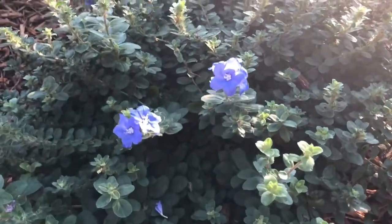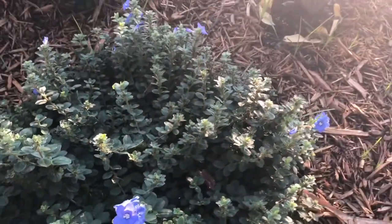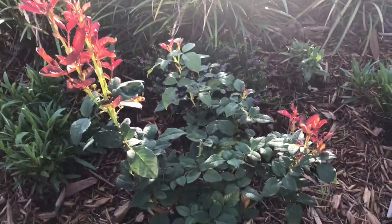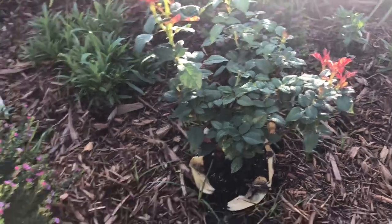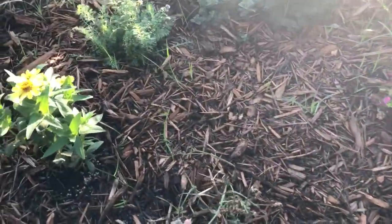Look — the flowers are just starting to bud out on these. And then the white tea rose, looking pretty healthy. And just a lot of repeats in here. I have some yarrow here that's not blooming yet.